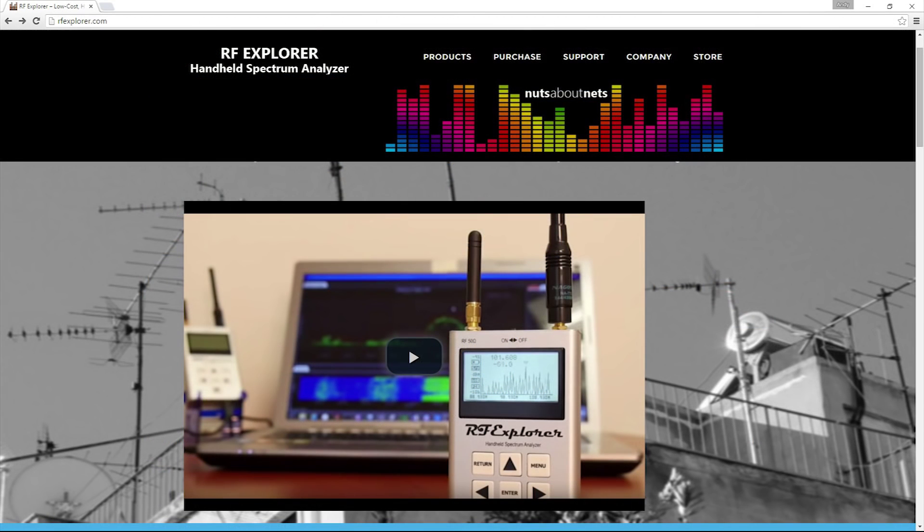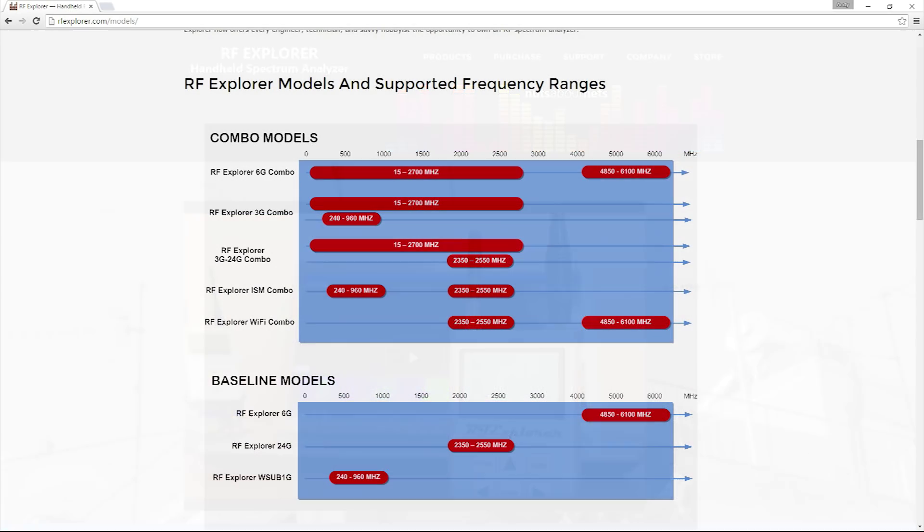The cheapest handheld devices are the RF Explorer spectrum analyzers. They come in various frequency ranges at various prices, but they're still not uber cheap — much more than $10.